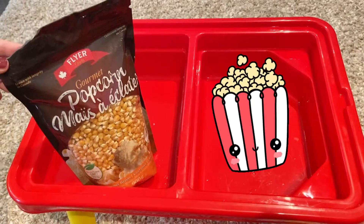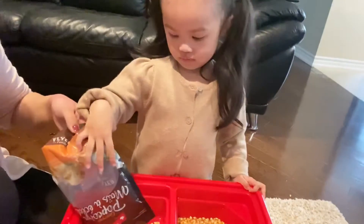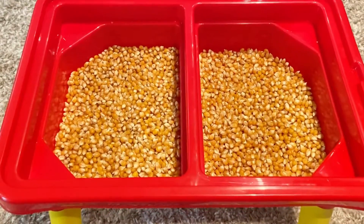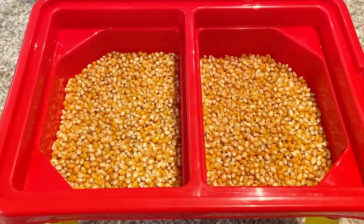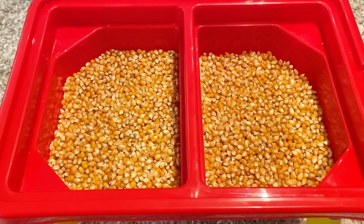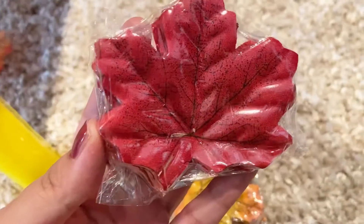In this activity we used a bag of popcorn kernels for the base and poured it evenly into the activity table. As you can see, we put it on both sides. One bag of kernels was enough for us, but you can also choose to put in more if needed.